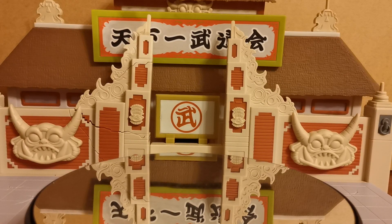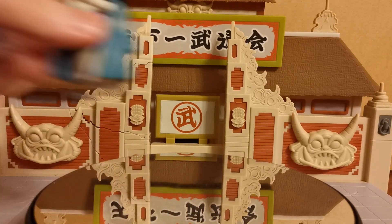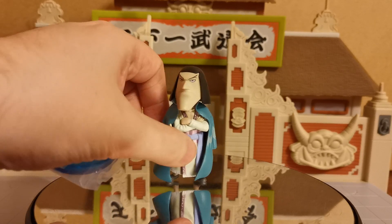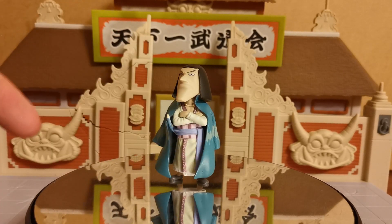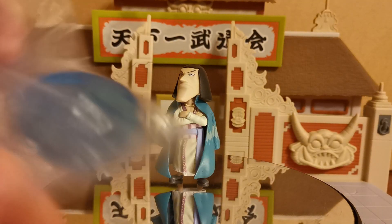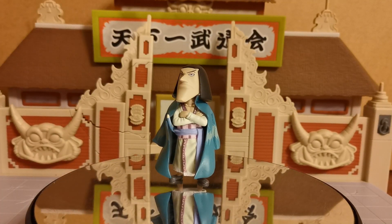Of course no one should ever just go ahead and steal anything out of any place, far less in Japan. But there he is — there is Chakra! He is almost willing to stand up, and he does come with his little stand, so let's go ahead and open that up as well.